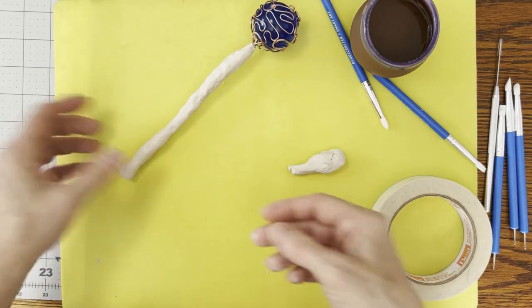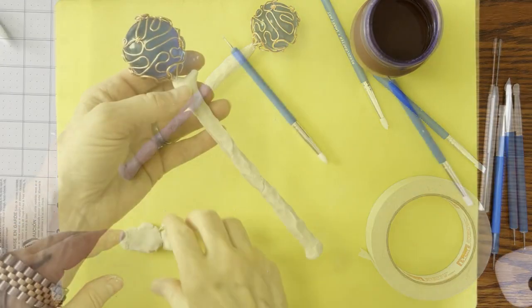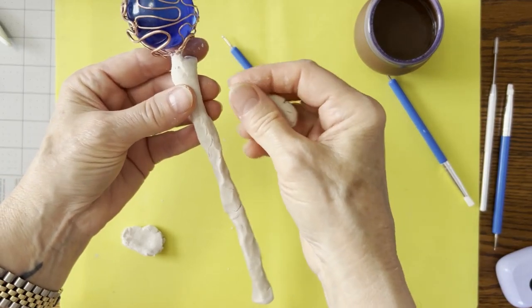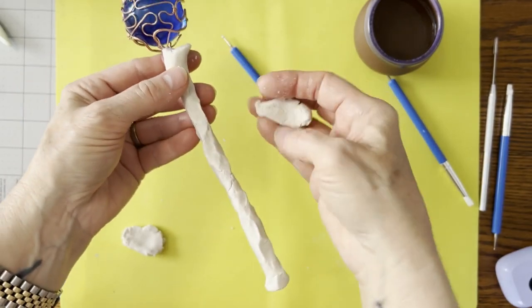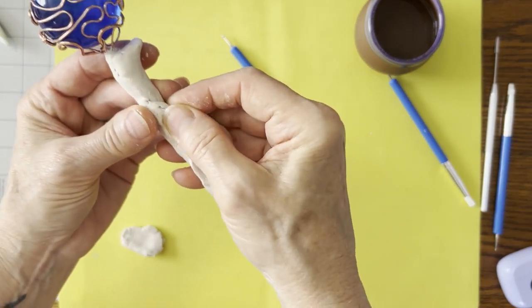I actually think I'm going to have to stop and let this set up and then come back to it, so we're going to pause. We're still not dry here, but I think we're going to try and go ahead and add some more — may end up having to stop and start again.